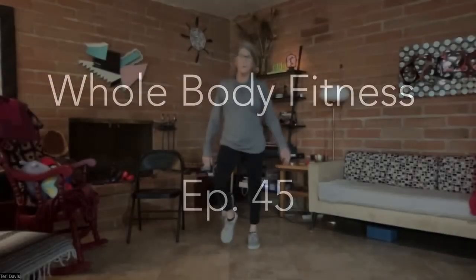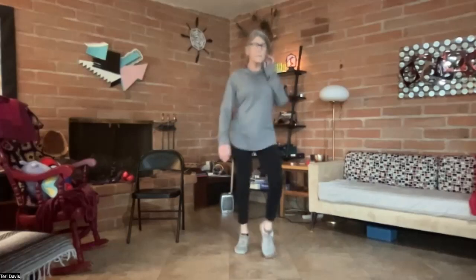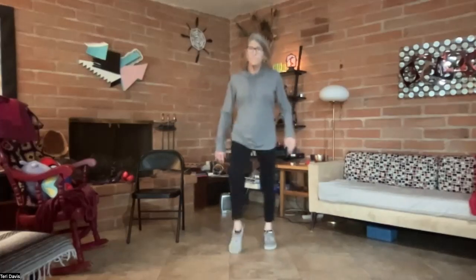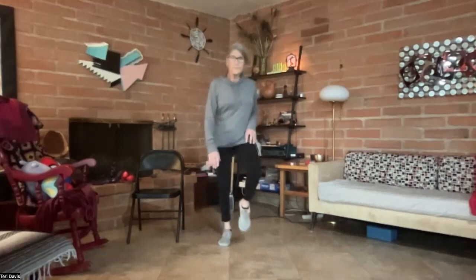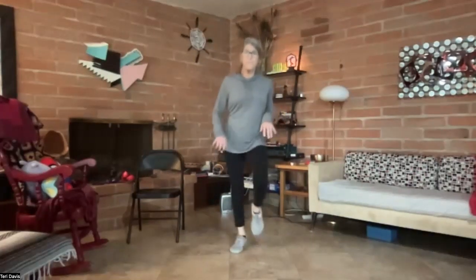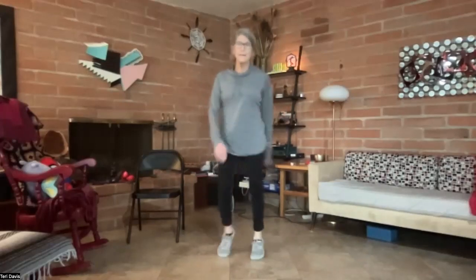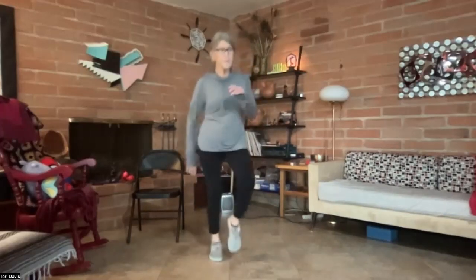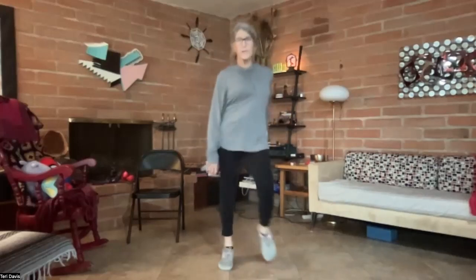Let's just start by walking in place. I'm picking my knees up a little bit and then coming down onto my toes first and then heels. I'm just kind of warming up my hips, my knees, my ankles, all those little bones in my feet. Then just let your arms be sort of loose, and exaggerate the movement in your hips.